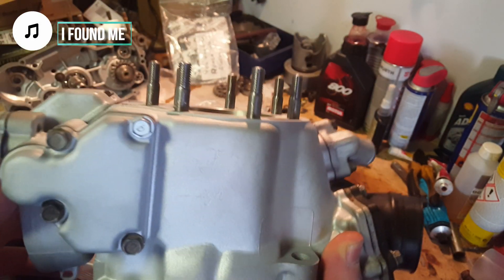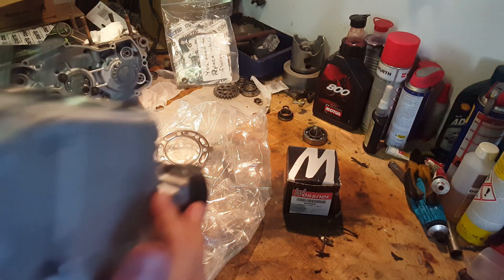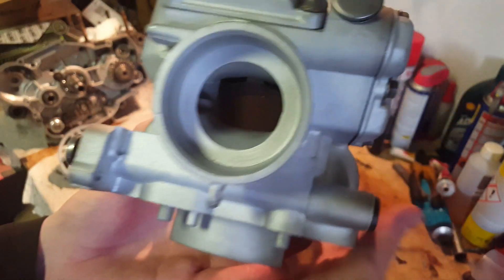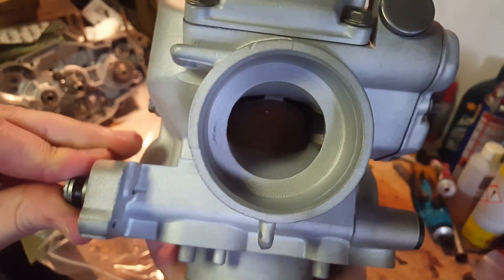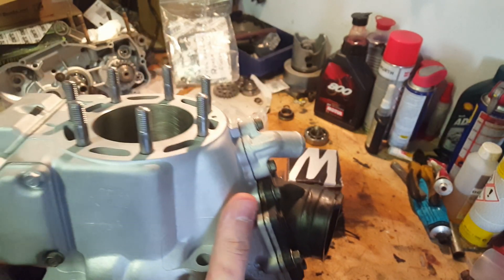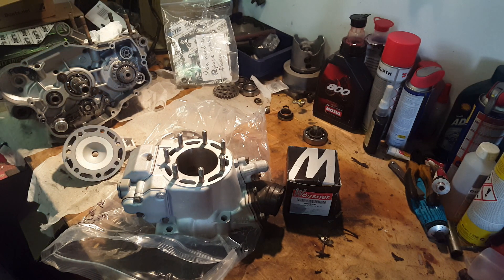As you can see it still has the same engravings on the side of the cylinder, so it definitely is the same cylinder I sent away. The power valves are already installed and ready to go — there's some assembly lube on them. They actuate really well and smoothly.